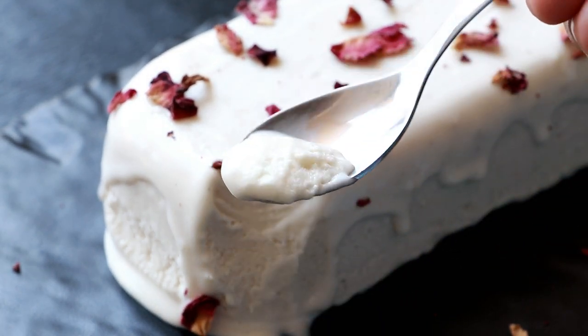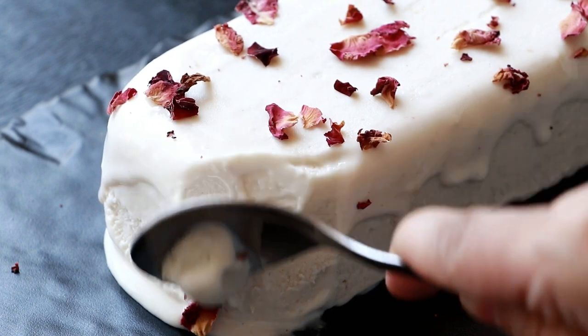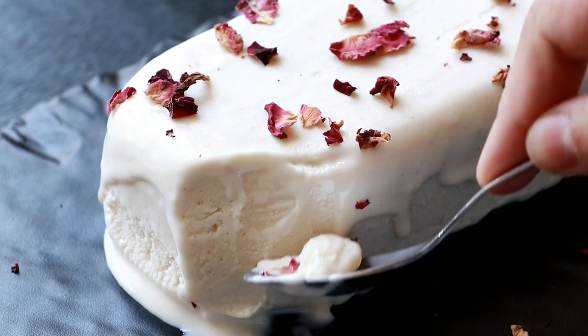In this video we'll see how to make delicious and creamy cashew rose ice cream, or kaju gulab ice cream. Let's get started.